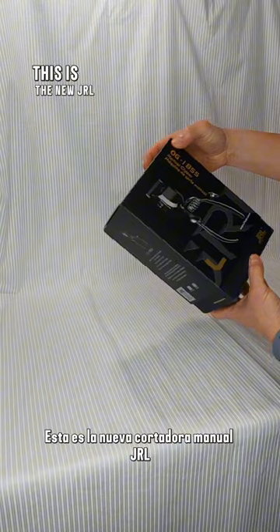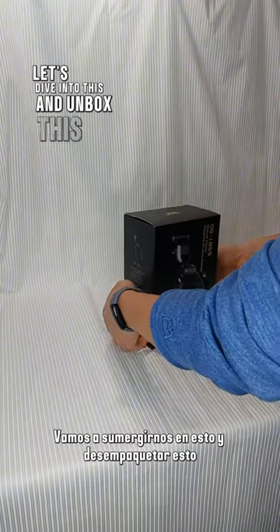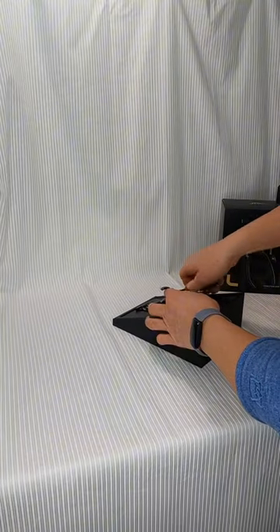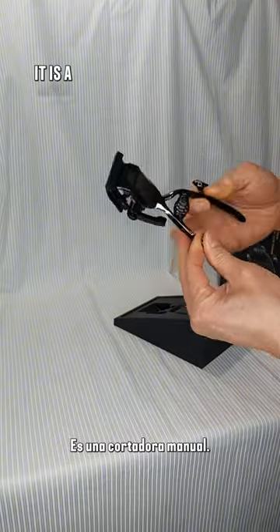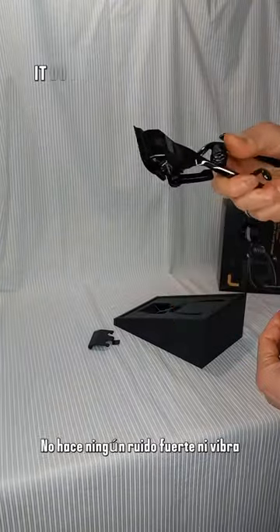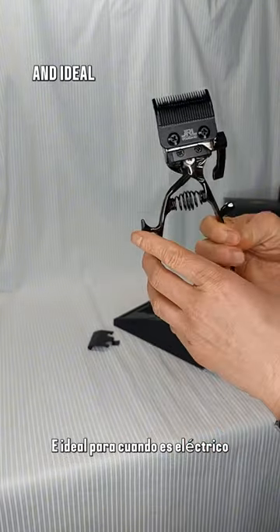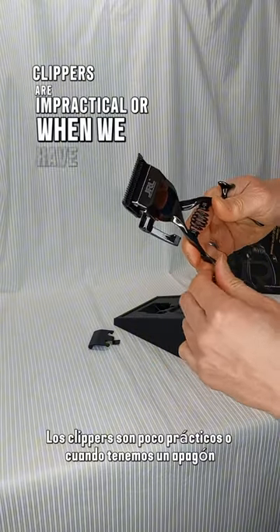So this is the new JLL manual clipper. Let's dive in and unbox this — it's a beautiful packaging. It is a manual clipper that does not require electricity. It does not make any loud noise or vibrate. It is excellent for detailing work, and ideal for when electric clippers are impractical or when we have an outage.